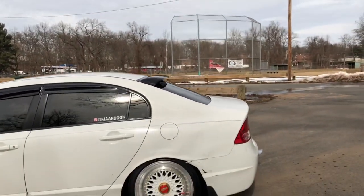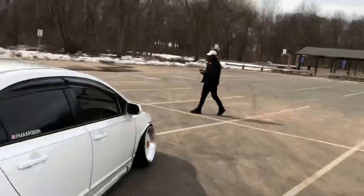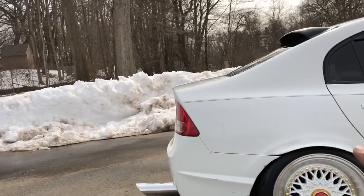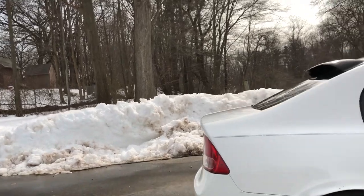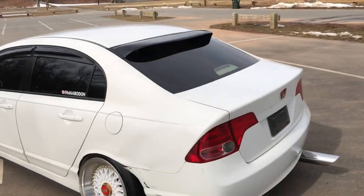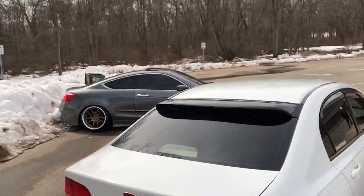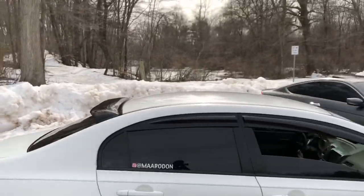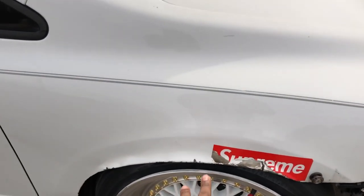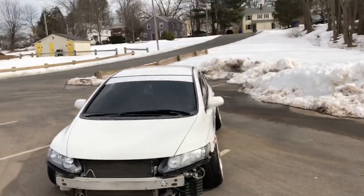I feel like it completes the car a little bit. All I have to do now is probably get a wing — I don't know what you guys think will look good on the car. Don't say Mugen, because I think the Mugen wings are so freaking ugly — but that's just my opinion. Car's coming along. All I have to do still is fit the front fenders to get the fitment a little bit better, because that bacon fender thing is a no-no. We just gotta fix the fenders and then we should be set.